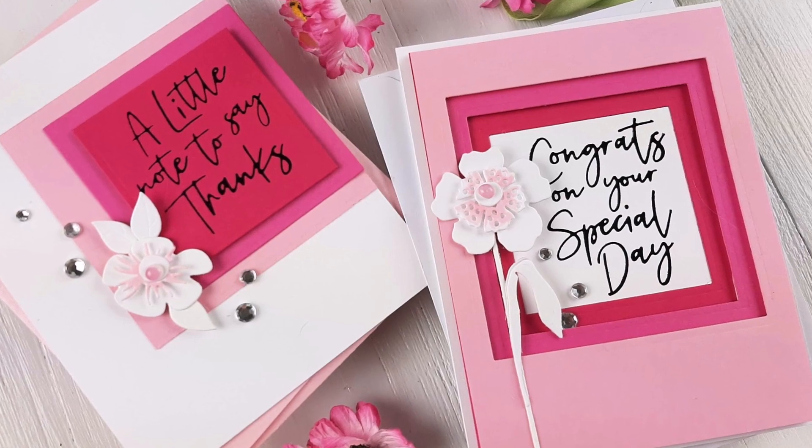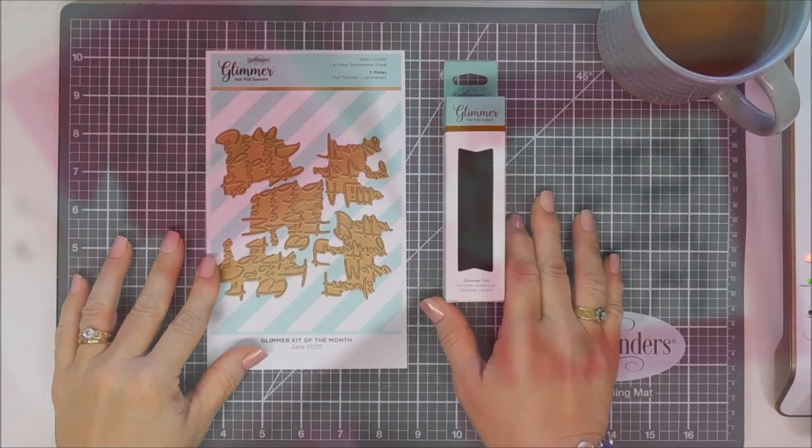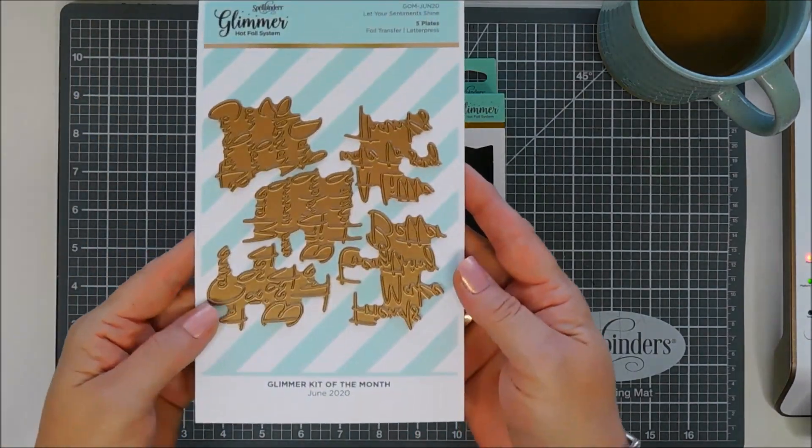Hello everyone, Tina here. Today we're going to create a project using the Spellbinders Glimmer Kit of the Month for June 2020. I hope your day is going fantastic. Thanks so much for joining me.